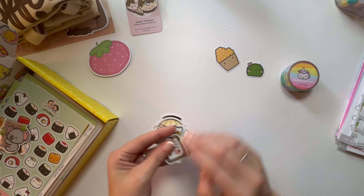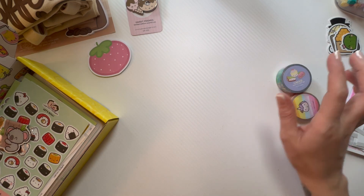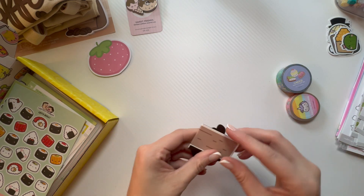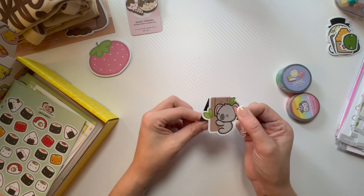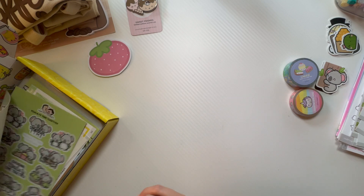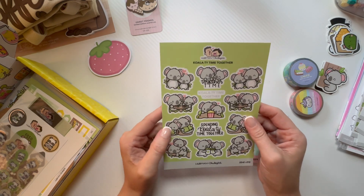Sorry if you can hear my boyfriend talking in the background — he's talking a lot and I kept trying to pause but he's just walking around my house. Oh my gosh, I can't — it's a magnet! So cute.